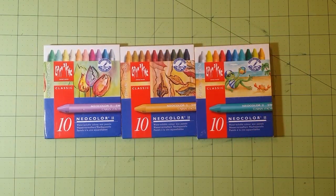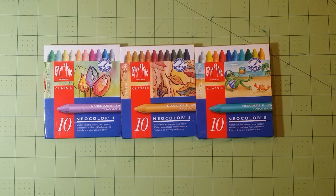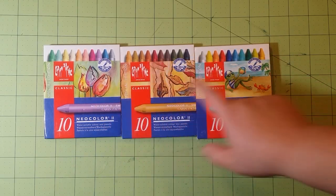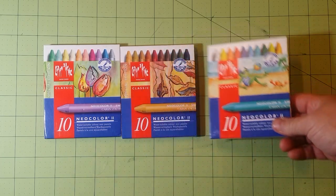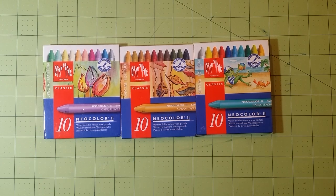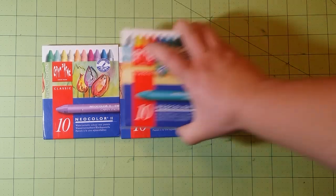The other Caran d'Ache sets I have are their special edition sets for spring, fall, and summer. I did not get the winter special edition because it has glitter in it and I don't really use products with a lot of glitter. I got these three sets on Etsy and they are about $20 per pack of 10, which is a very decent price — about $2 a stick.